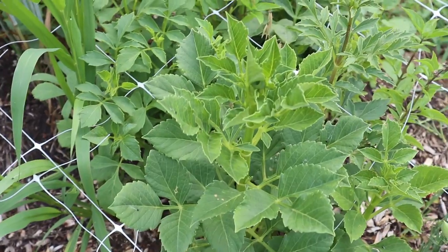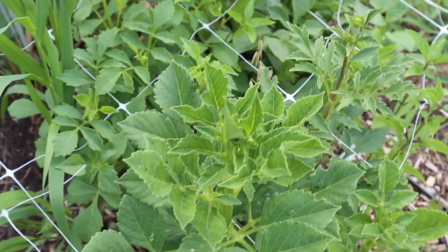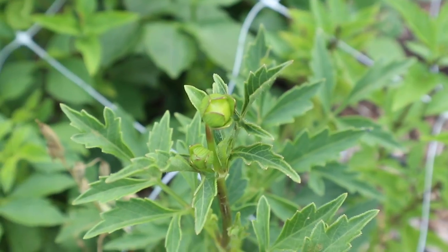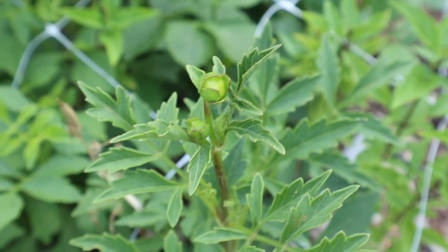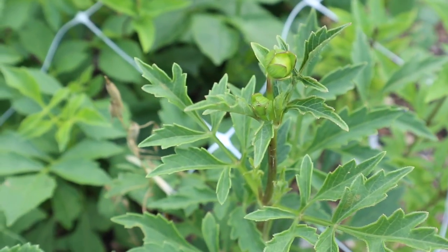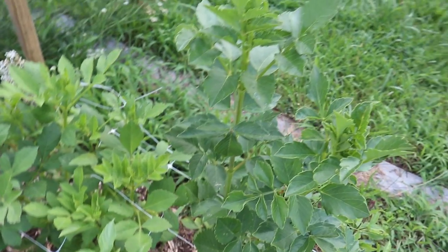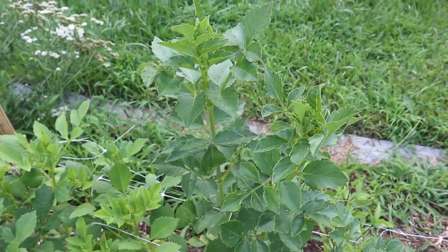Next we have some dahlia plants. These still have not bloomed yet, but they're looking really healthy and they do have some buds on them, so hopefully soon. These seeds are ones that I got from purchasing Florette's dahlia book, so it's pretty cool to know that these came from her very own breeding patch. I'm pretty excited to see what those are going to look like when they open up.